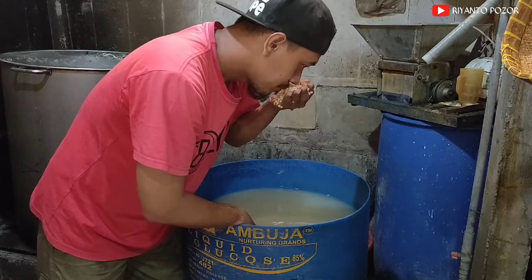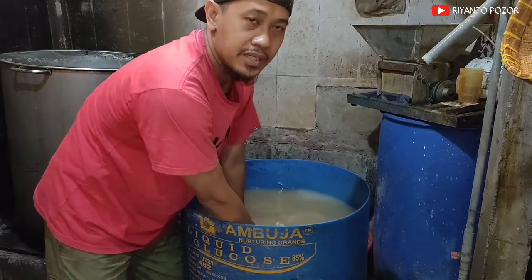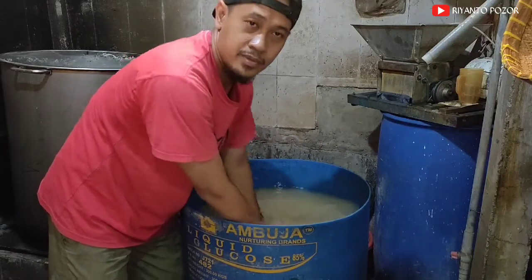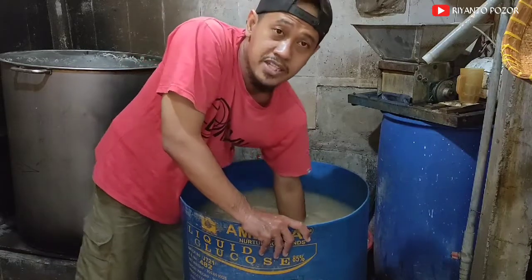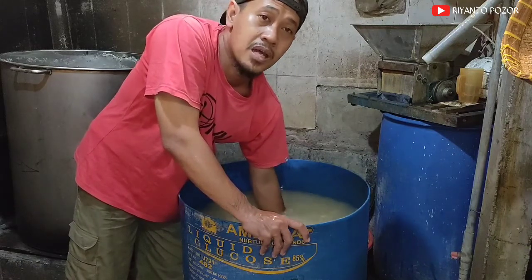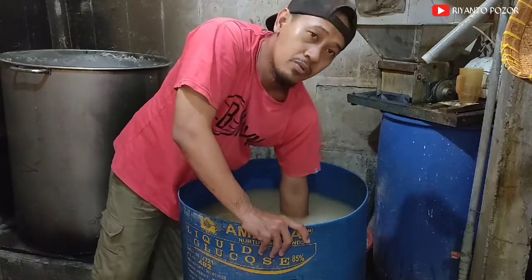Dalam kondisi seperti ini, kedelai akan menjadi tempe ya. Tidak akan bermasalah dan tahan lama. Dalam pencucian juga kita bisa deteksi apabila tempe kita misalnya kepanasan. Baunya kalau tempe cepat busuk itu biasanya manis sekali, manis menyengat dan cenderung panas. Ini bisa diakibatkan dari perendaman yang kurang maksimal dan saat perendaman kondisi airnya itu panas. Itu yang mungkin bisa menyebabkan tempe kita tidak tahan lama — bisa tumbuh jamur tapi tidak akan tahan lama ya.